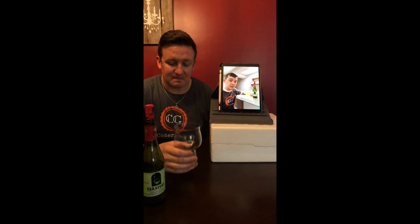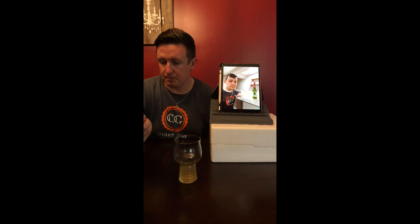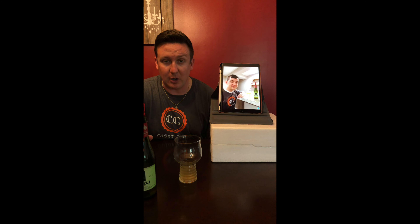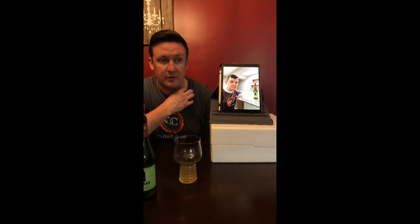Some of those international ciders can get a little pricey, but for the flavor you get from this, it's a very affordable cider for everyone — comparable to US ciders, really. Looking at the label, it's actually imported by a place in Chapel Hill, North Carolina. So at least on the East Coast it should be fairly easy to find. You may have to go to specialty shops — we found it at Northern Spy in Durham.